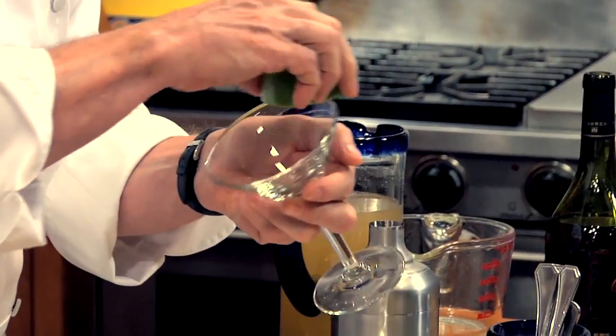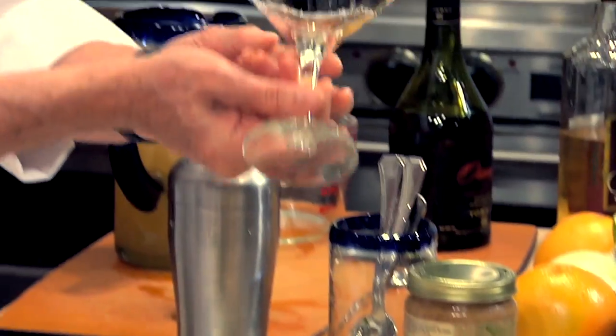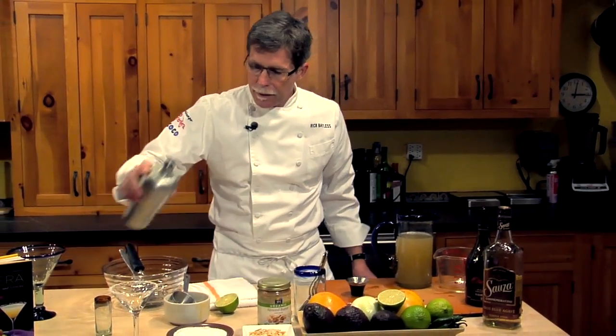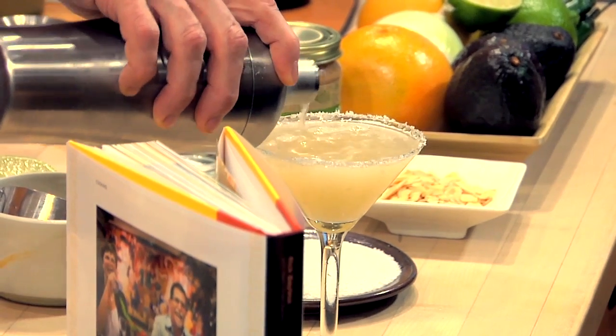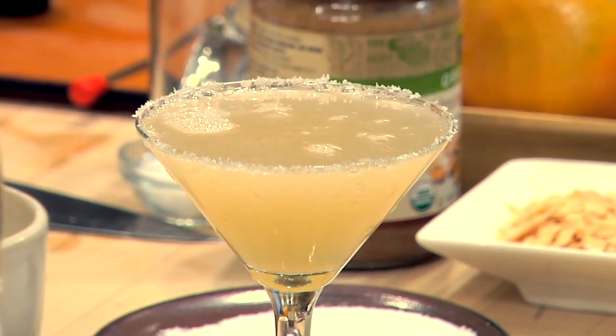Now I'm going to rim the glass with a little bit of coarse salt and strain our margarita in here. You see those beautiful little shards of ice on top. Some of that salt kind of melts down and seasons the drink. And to me, you've got the perfect margarita.